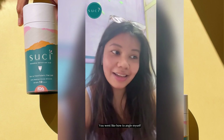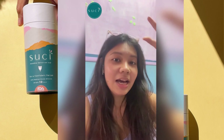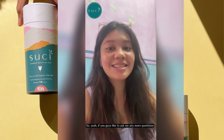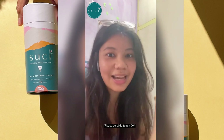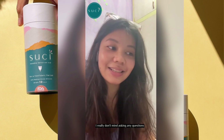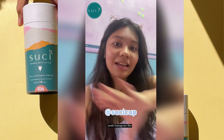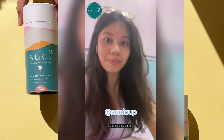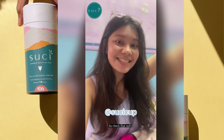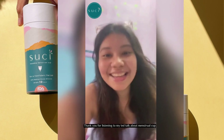I knew how to angle myself, how to put it in, how to take it out. So yeah, if you guys want to ask me any more questions about using the cup, please slide into my DMs — I really don't mind. You should definitely try it. I got my cup from Suchi Cup, and their website and Instagram really teach you how to use the cup, so there's no panic. You can gain a lot of knowledge from it, so check that out. Thank you for listening to my TED Talk about the menstrual cup!